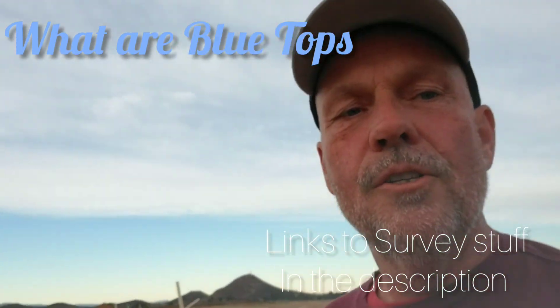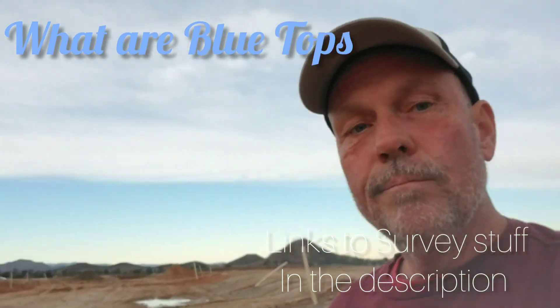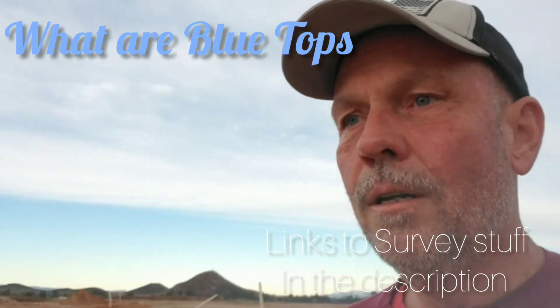If you have any questions, leave them in the comments. That's blue tops in a nutshell. Survey out.